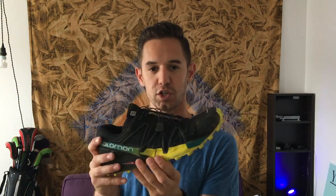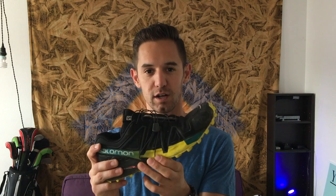Speedcross 4 by Salomon — it's a solid shoe, it's really good. I highly recommend this, but I'm going to give you a review first on its good parts and its bad parts and why you should or should not get the shoe.